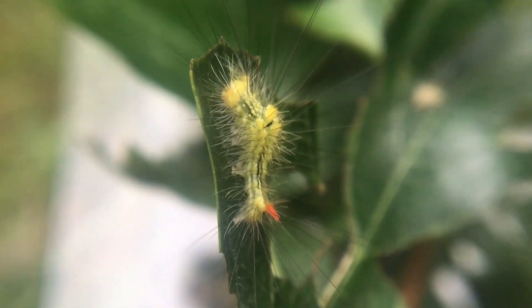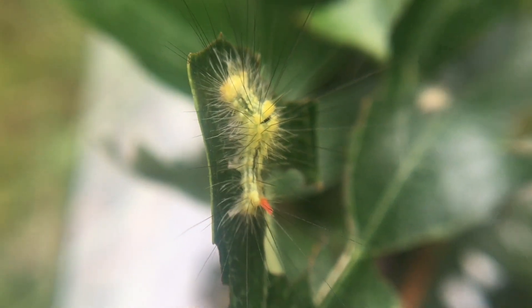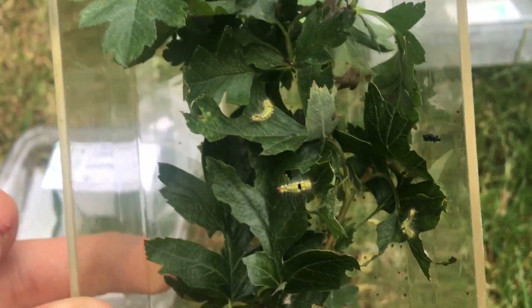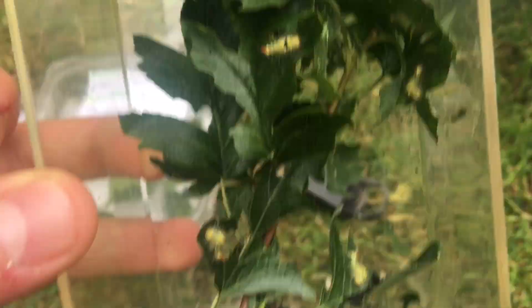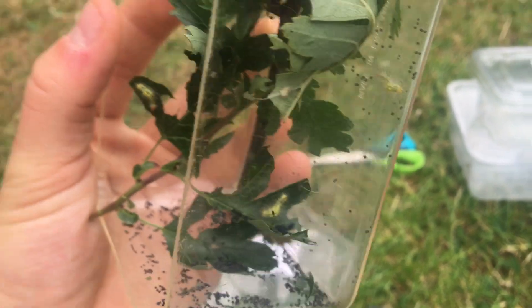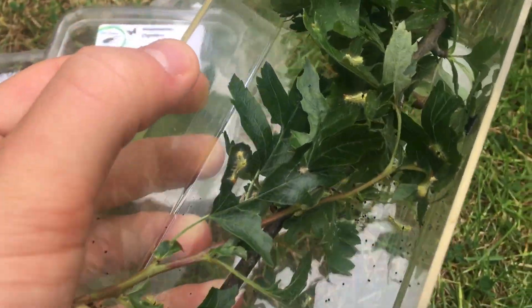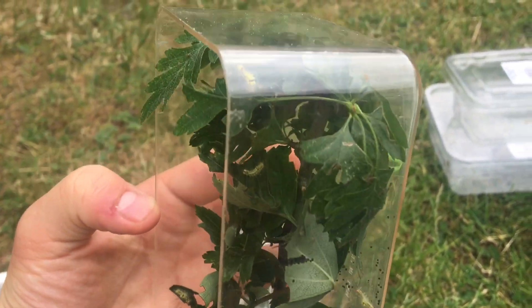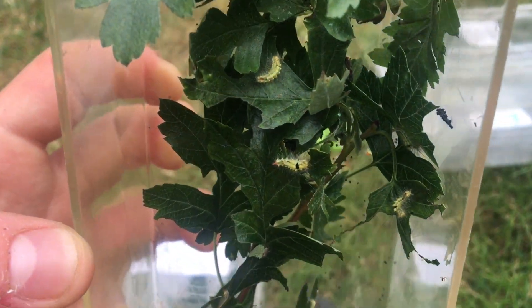Here are the third instar Calatera pudibunda larvae up close. When changing the food plants I transfer the larvae into a temporary container with a paintbrush so as not to damage them, put some new food plant in, clean them out - as you can see they produce rather a lot of frass - and then put them back in. The frass is one reason why I stand the containers upright. If laid flat the frass falls among the leaves, whereas standing up the frass falls to the bottom and the caterpillars feed on the clean leaves at the top.